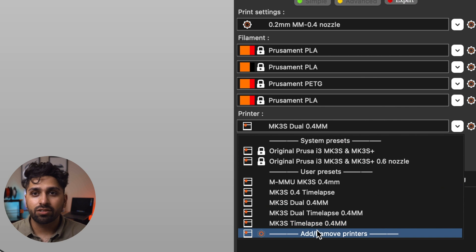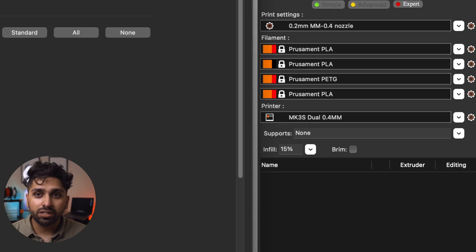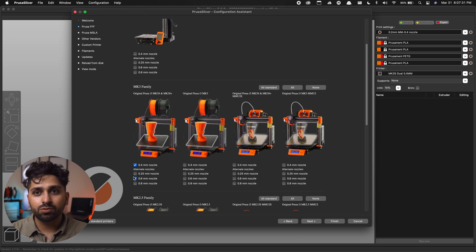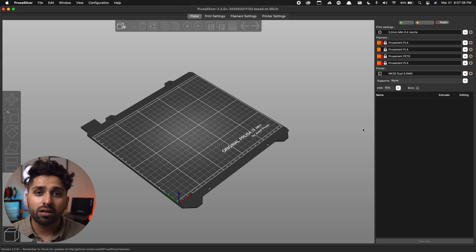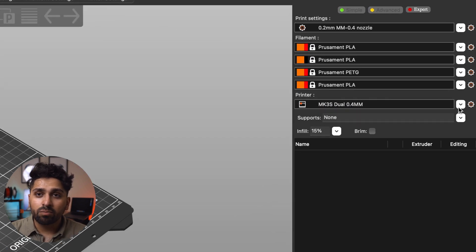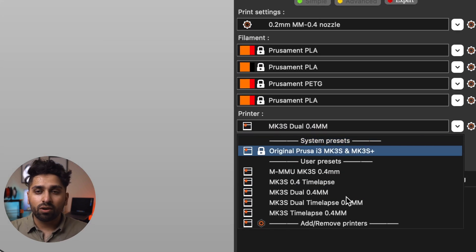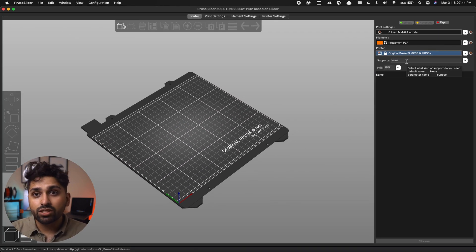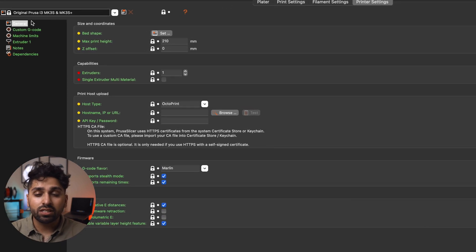First, go to the printer drop-down menu and select Add/Remove Printers. The configuration assistant will pop up, and from here you can choose whichever printer you're using. I'm doing this on the MK3S with a 0.4 millimeter nozzle, so I'll go ahead and select that. That's all we need to do in the configuration assistant, so hit Finish and exit. Then go back to the printer drop-down menu and select the one we just added — for me it's the Original Prusa MK3S.